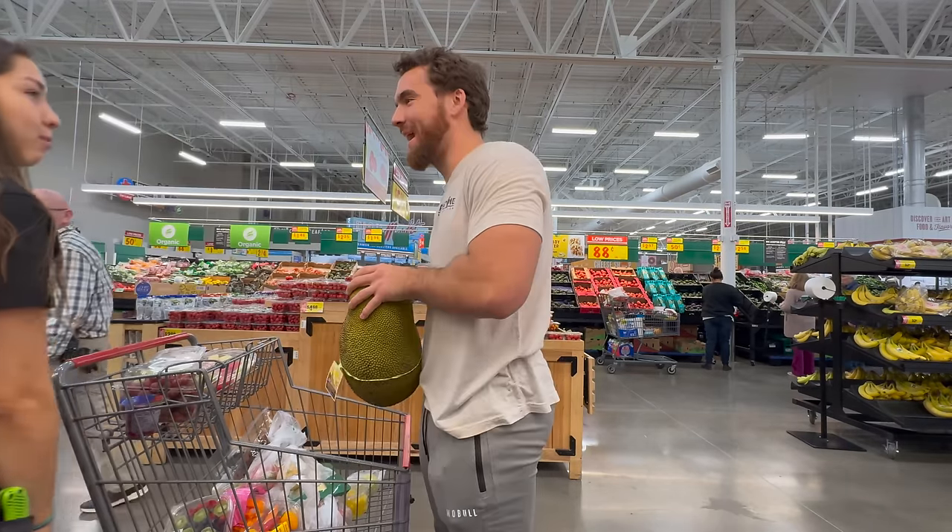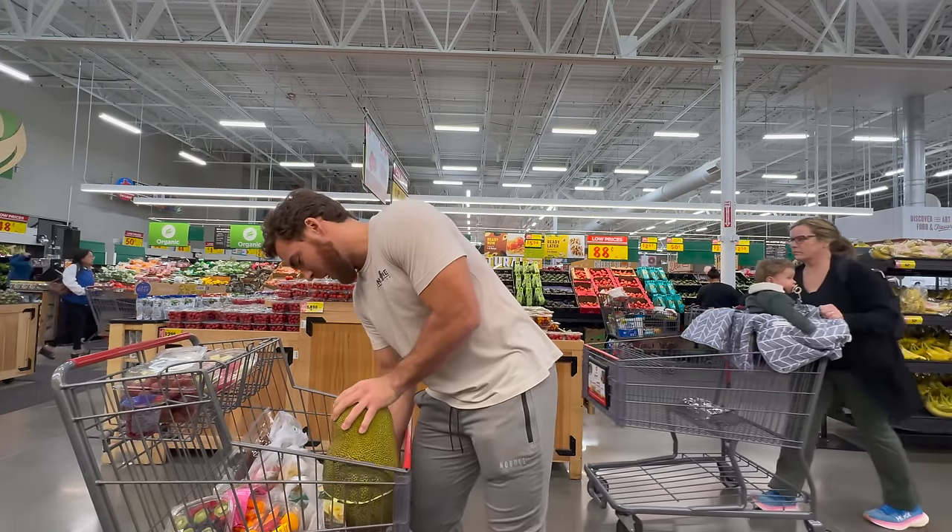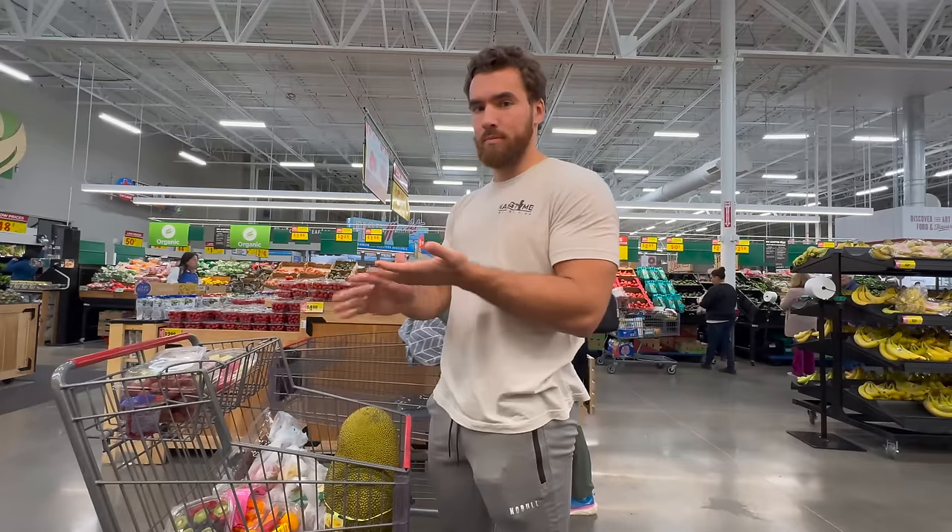I never had this before, and honestly, their reactions were making me a little nervous — especially considering the fact that I would have to try all these fruits combined in one smoothie.